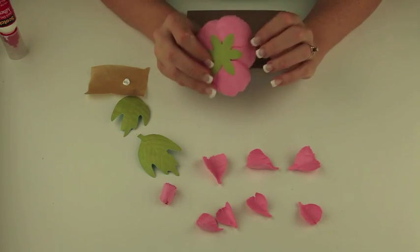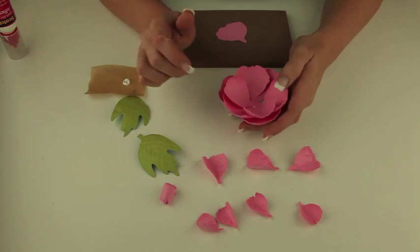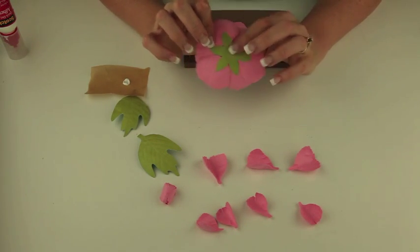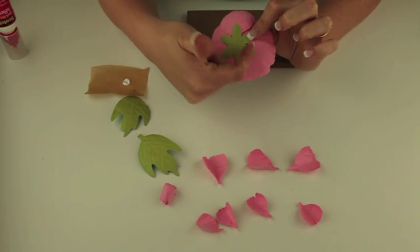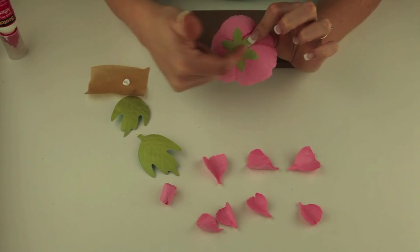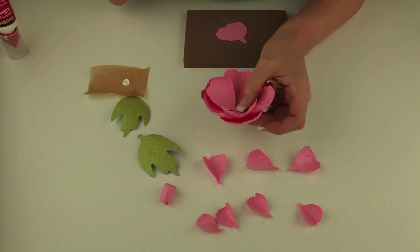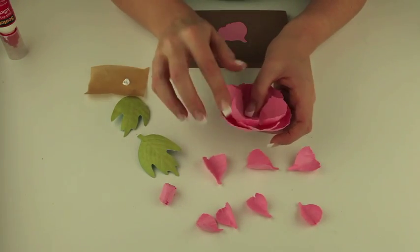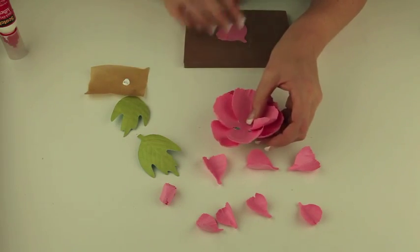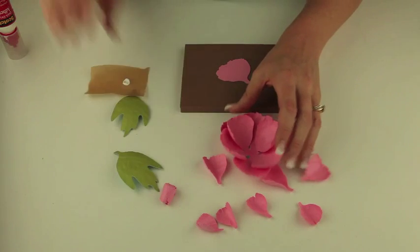I have already started assembling this. You'll find in the file that there are nine of these larger petals and a base. I have just gone around gluing the three that are on a triangle from each other and then going back and gluing the other three in place. Then I've repeated that for a second layer, repeating that first leaf position. Now I'm about to put the last one in place and that will get us started with our flowers.